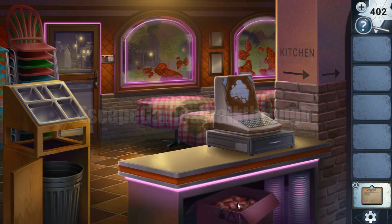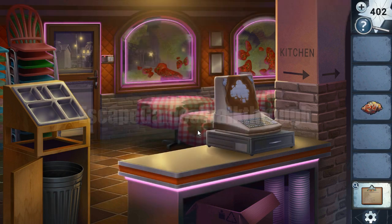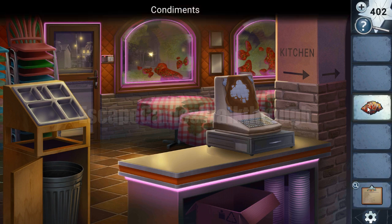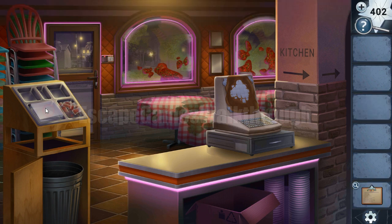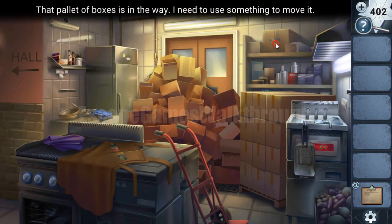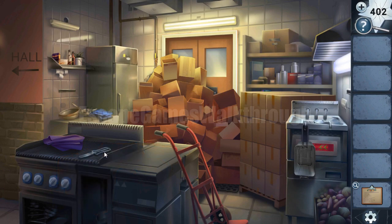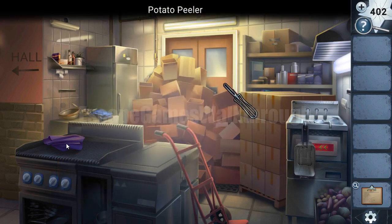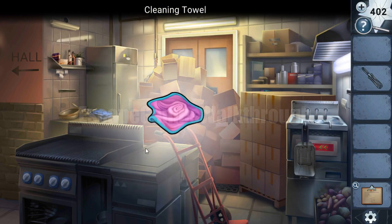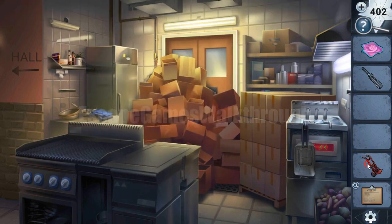He asks to walk her home after the shift. Then we have these condiments — we need to put them here and find more condiments. Let's go to the kitchen. First, we need to take the items: take this cleaning towel and the dolly to remove these boxes.